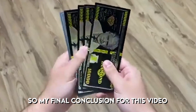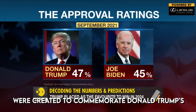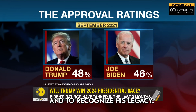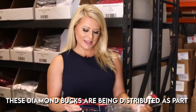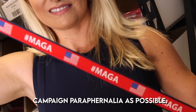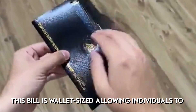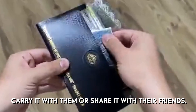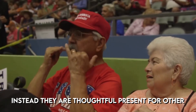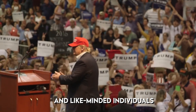My final conclusion is that the $10,000 dollar diamond trump bucks were created to commemorate Donald Trump's four-year term as president and to recognize his legacy. These diamond bucks are being distributed as part of an ongoing effort to spread Trump campaign paraphernalia. The bill is wallet-sized, allowing individuals to carry it or share it with friends. Do not consider this a savings or investment tool — instead, it is a thoughtful present for conservatives, Trump supporters, and like-minded individuals.